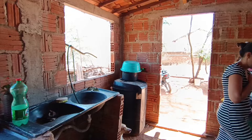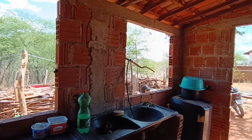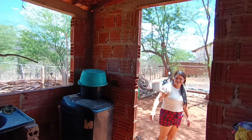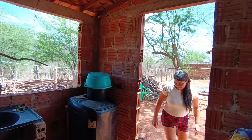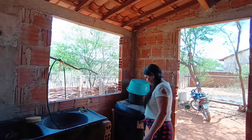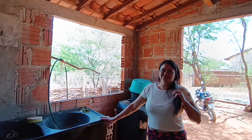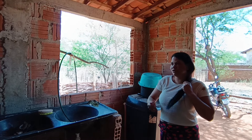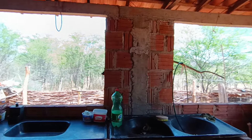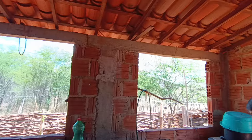O filho chegou por ali, o cachorro ficou doidinho. Esse cachorro quando me vê fica assim — ah, entendi, é para eu adular ele, ficar passando a mão. É por isso que os animais gostam dela. Eu gosto demais, me sinto bem quando eu venho para cá.